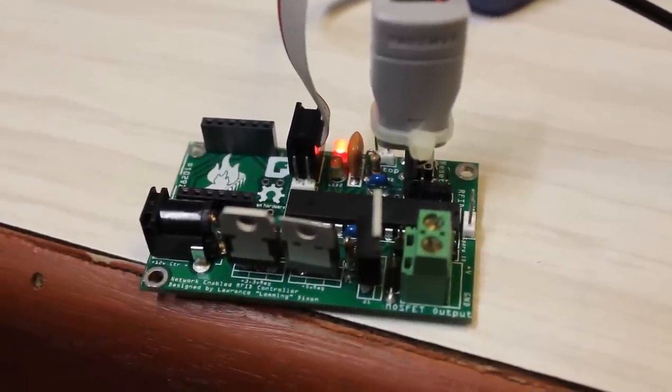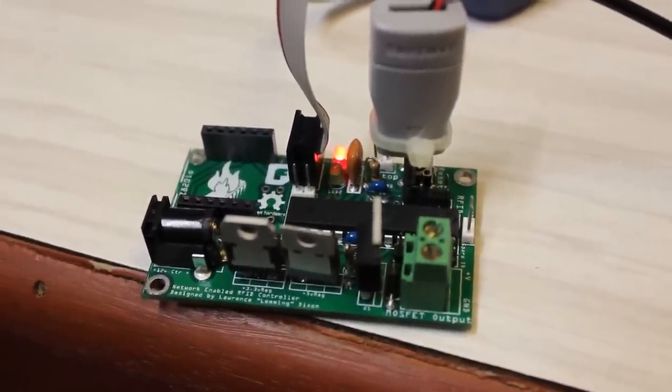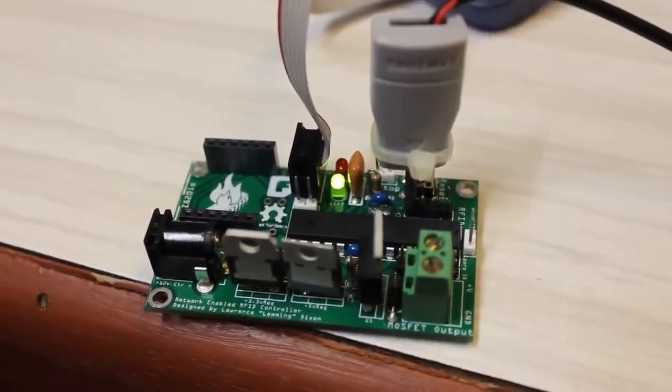Here you go. Paul and I have been sitting here today playing with this one. Here's proof that the SNARK works — as you can see, the green and red LEDs there are flashing on and off.